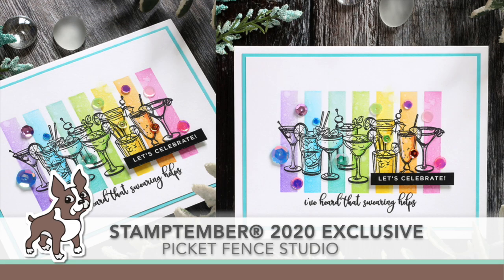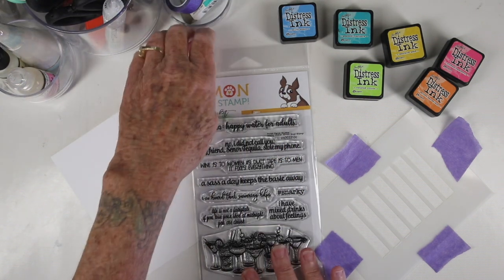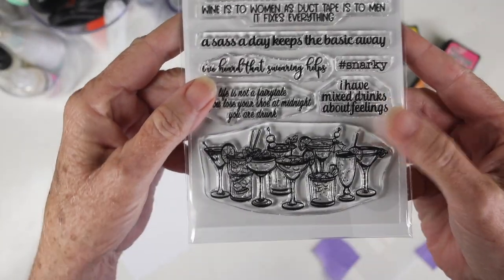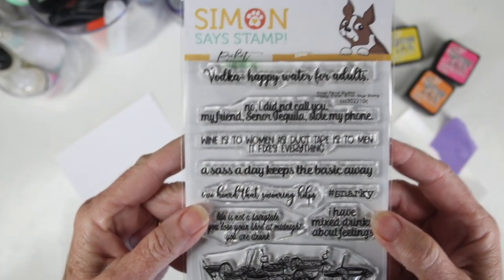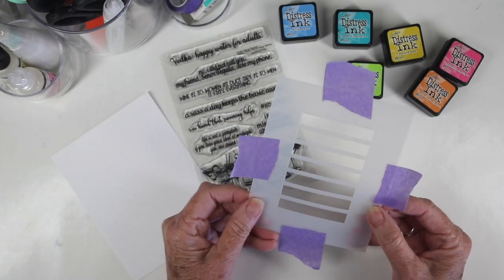Welcome everyone, and happy Stamp-tember! It's Sherry Carroll here for simonsaysstamp.com with an exclusive stamp set from Picket Fence Studios. I've created a fun rainbow-looking card. The stamp set is perfect for your girlfriends — you can give it a little bit of snark. It features a set of drinks at the bottom and some really sassy messages to go with it.